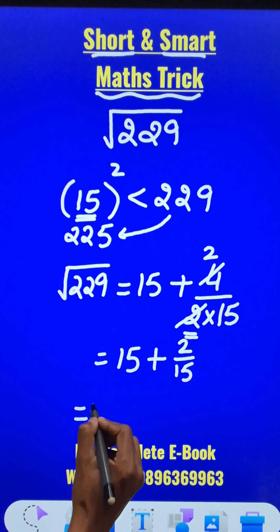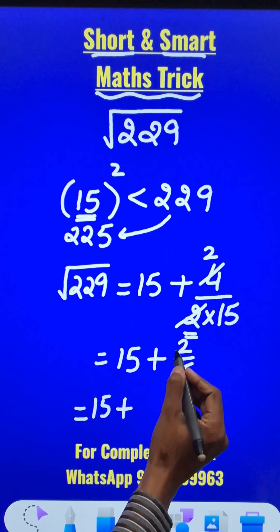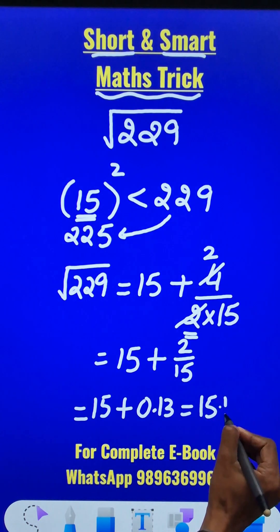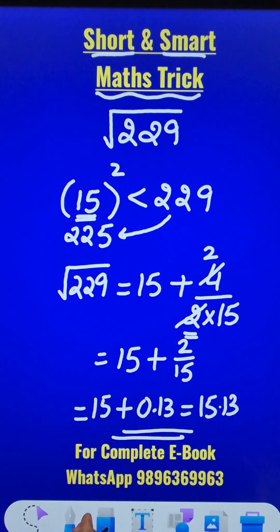The final answer is 15 plus 2 divided by 15. That gives 0.13, so the answer is 15.13. You can verify this using the traditional approach.